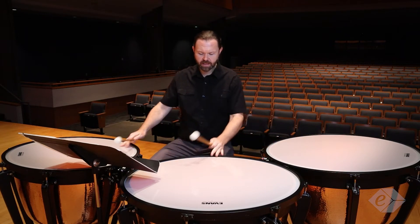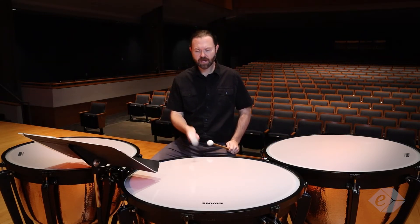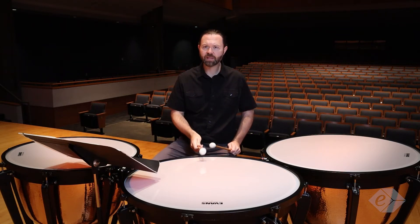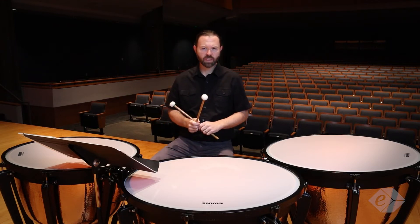Make sure you're playing in a good beating spot, which is about four or so inches inside the head. I'm giving a little bit more focus to the fulcrum there, and that's going to give me that clarity and articulation at the low dynamic.